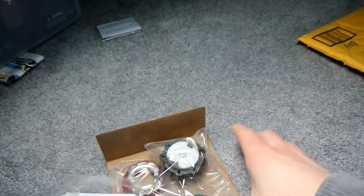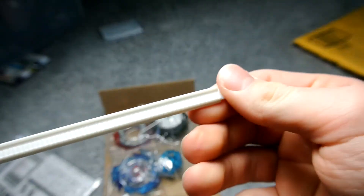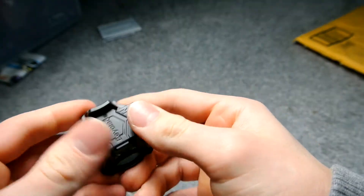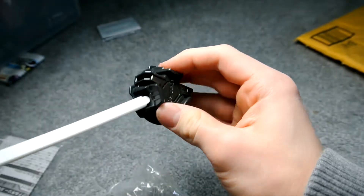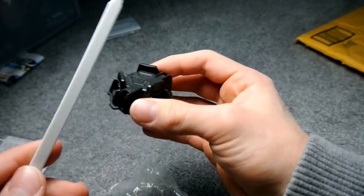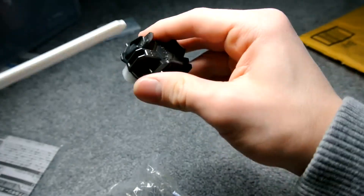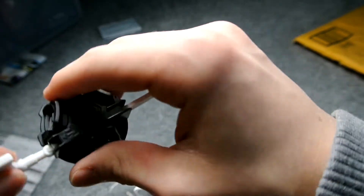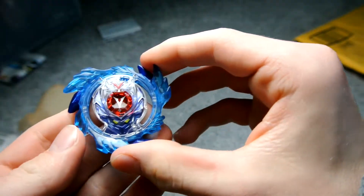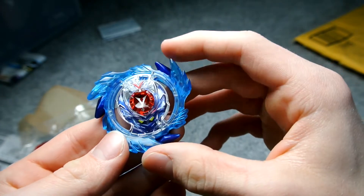First thing you get is a ripcord — here it is, pretty small. Here's the new ripcord launcher, it's really small. The ripcord is way too small I think. But it is free-spinning, so that's nice.